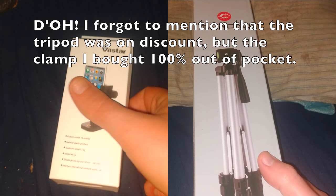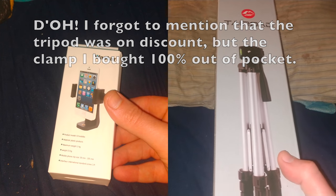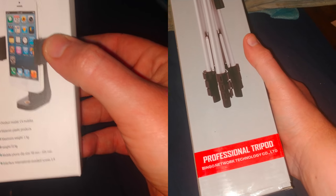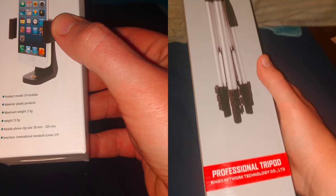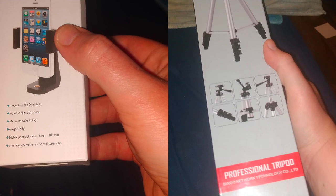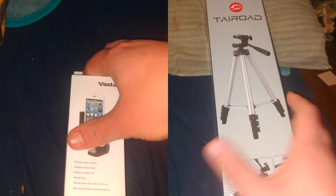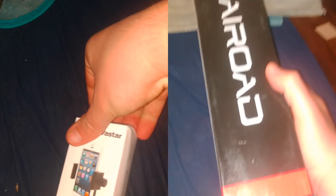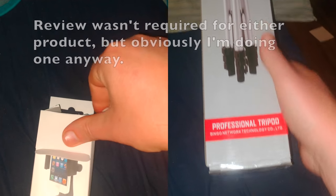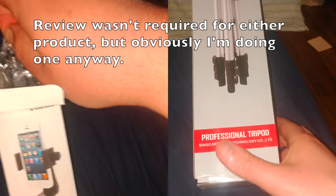It's my wonderful voiceover again. Since I recorded this video, I got a new player with our Little Redia review today. It's the Vastar model number C4 for mobile phone holders, along with the Tyro tripod here. It was made by Bingo Network Technology Company, LTD. I already showed off all the specifications on the boxes. Let's go and watch the unboxings of each respective product.